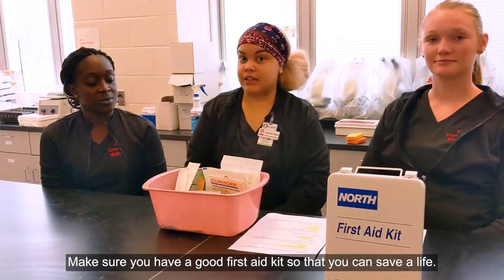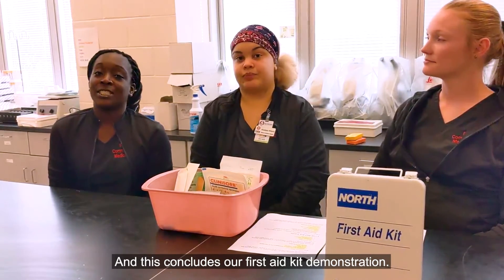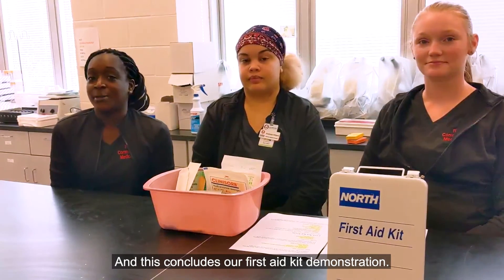Make sure you have a good first aid kit so that you can save a life. This concludes our first aid kit demonstration.